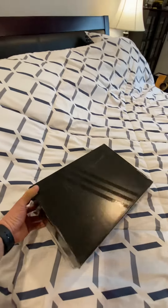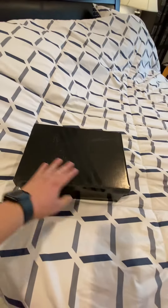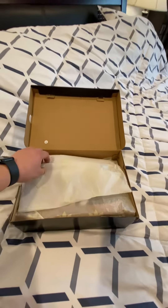This is your boy Deez here, and today I'm going to be unboxing the Taishun Lo. It's a nice box, it's a little scuffed — not a perfect box, like one would expect.